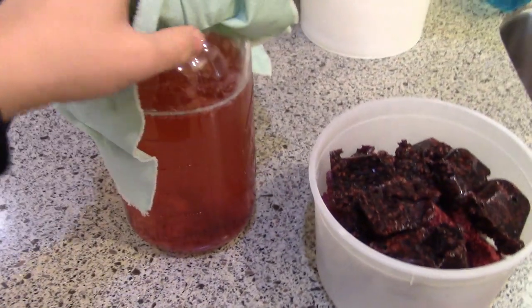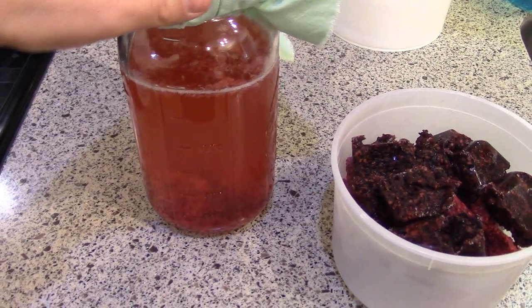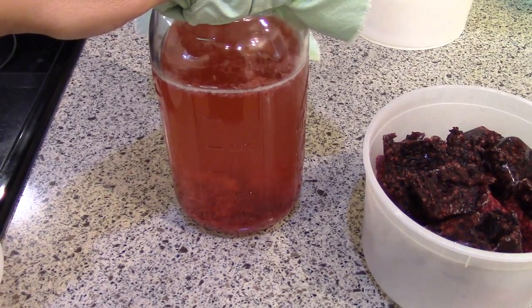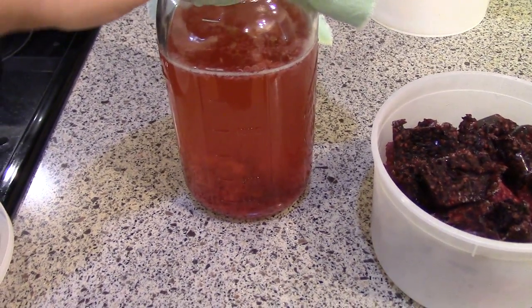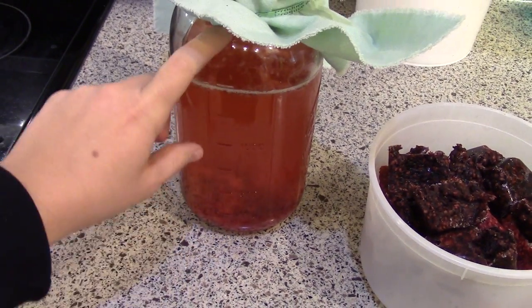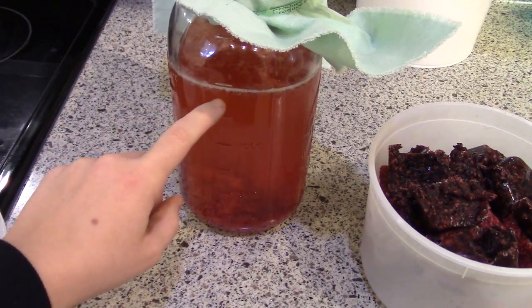I did this for the first time today. This is a white tea kombucha, so the tea is a little bit lighter colored. I like to do white or green tea when I do fruit flavors because it has a lighter tea flavor, so the fruit flavor can come out more. This is finished kombucha.